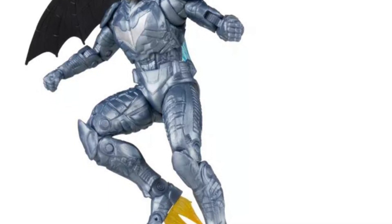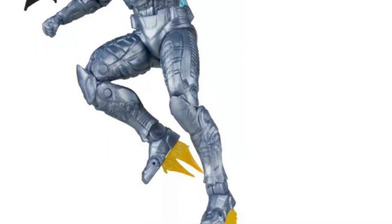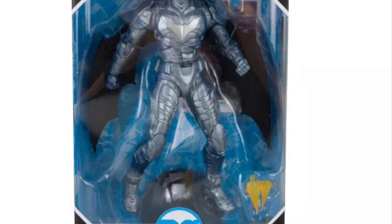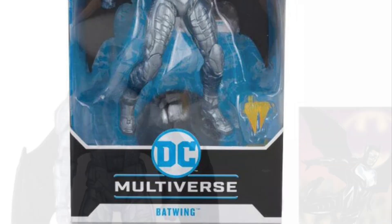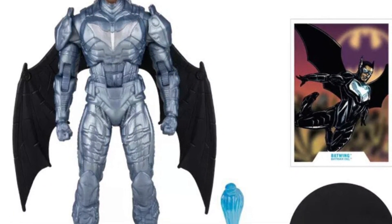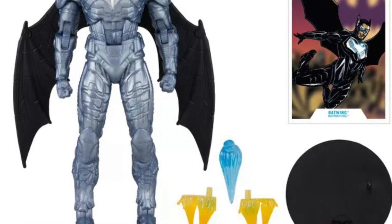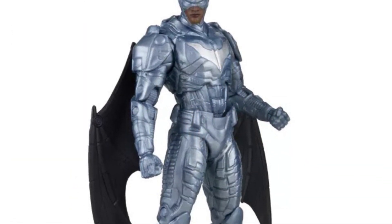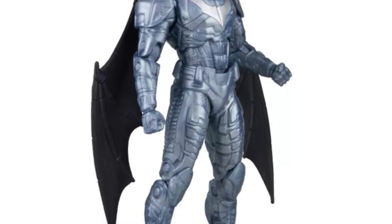And last, we have Batwing. Batwing's okay — nothing too out of the extraordinary with this figure in particular. It's nothing spectacular. But if you're a huge McFarlane Toys collector or DC Multiverse collector, this is one that you may want to consider picking up.